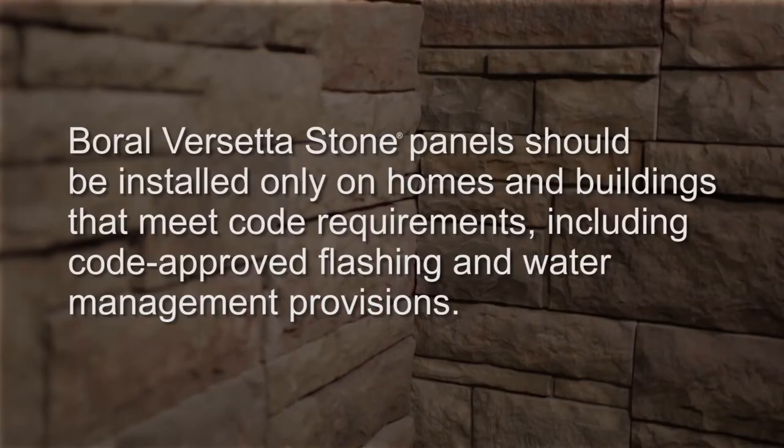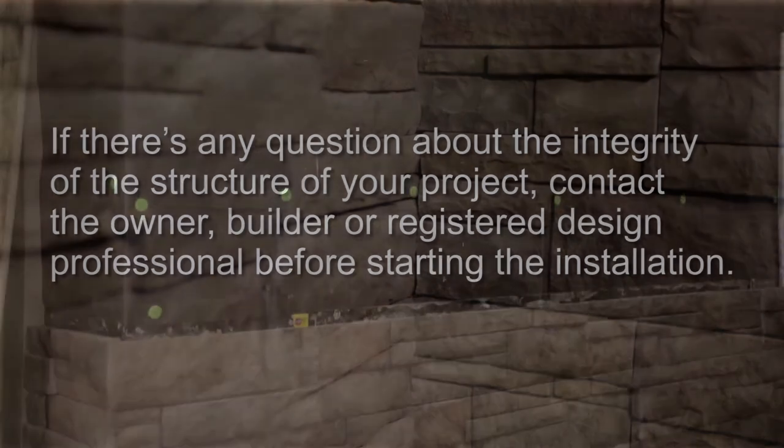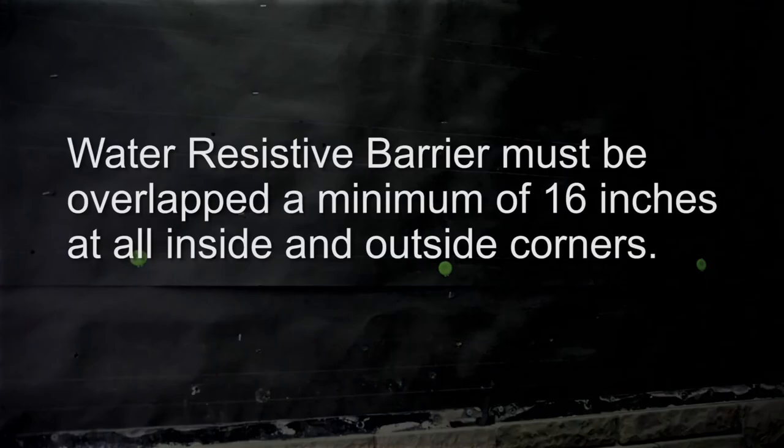Borel Versetta Stone panels should be installed only on homes and buildings that meet code requirements, including code-approved flashing and water management provisions. If there's any question about the integrity of the structure of your project, contact the owner, builder, or registered design professional before starting the installation. Install a minimum of one layer of code-approved water resistive barrier, making sure flashings are integrated in shingle fashion. The water resistive barrier must be overlapped a minimum of 16 inches at all inside and outside corners.